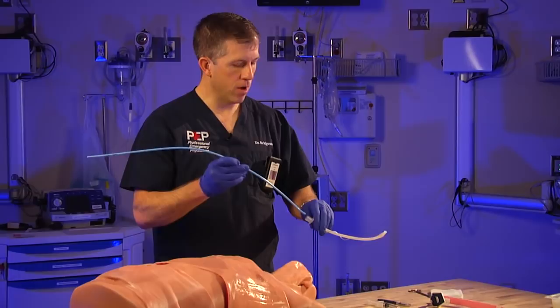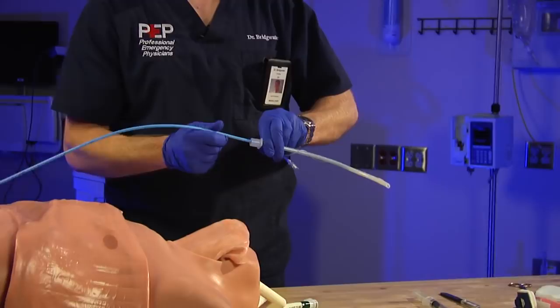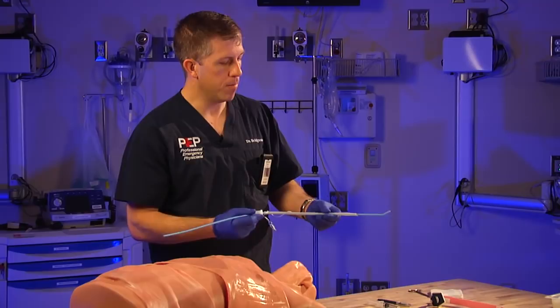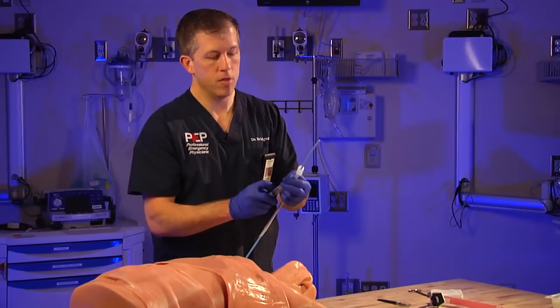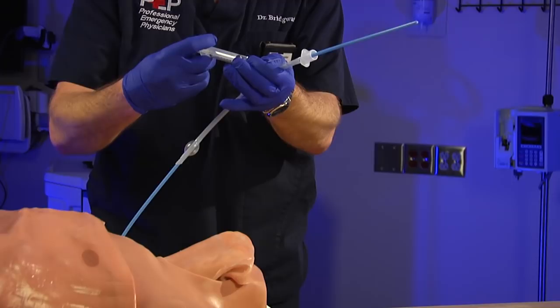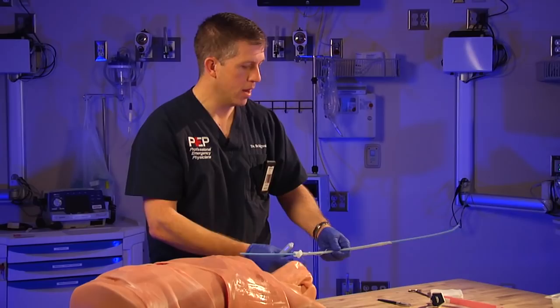It's called the Bougie Cric, so your primary equipment is the bougie. Get it out and preload it onto your endotracheal tube — load it down into the tracheal tube to start. A little saline or lubrication can help this process, but not too much. Just like with oral tracheal intubation, test your balloon first — instill about seven cc's of air, confirm the balloon comes up with no leak, then pull the air back out. Make sure you know where your 10 cc syringe is, and have a scalpel and a securing device ready.